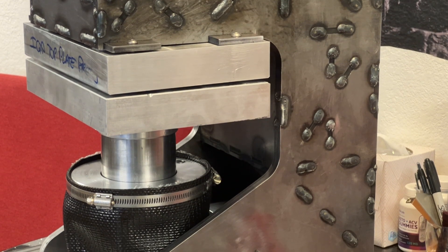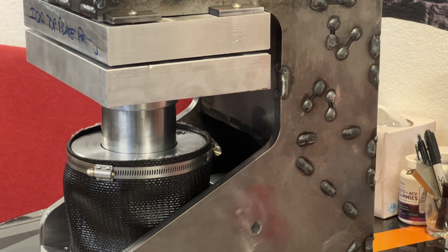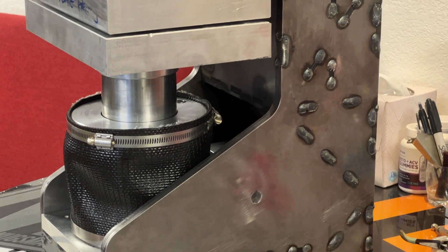We're machining every part on this thing in our own machine shop and designing it right here. We're vigorously testing this ram, which is a three and a half inch inside diameter ram — you can see how massive it is. All the fluid is contained in here. It's an airless system — one of the things we wanted to achieve was a completely sealed airless system, completely internal, that gives you precise pressure on the exact surface area you're pressing.